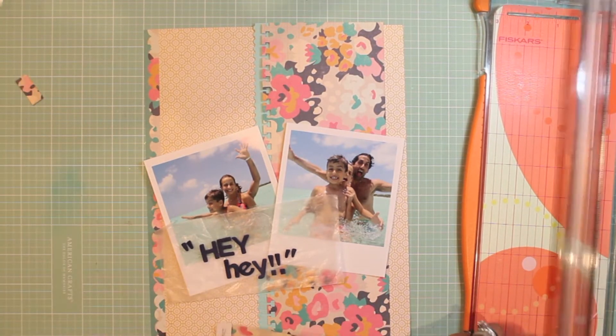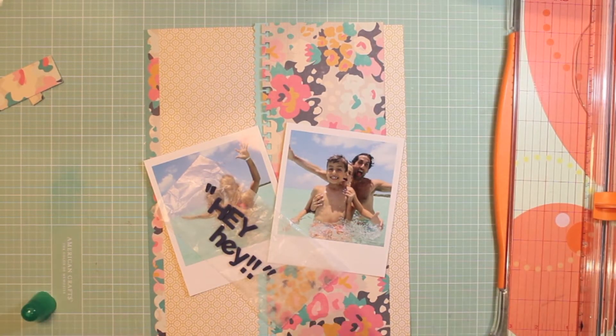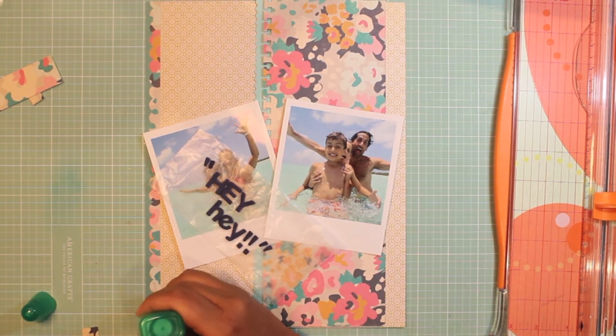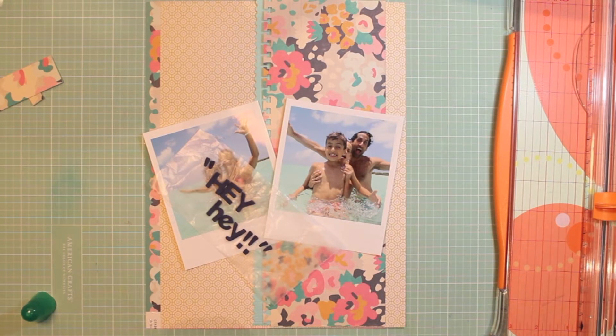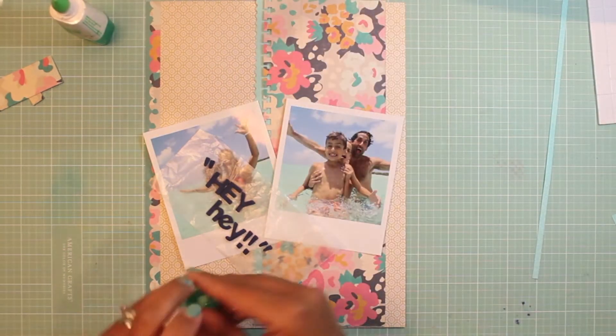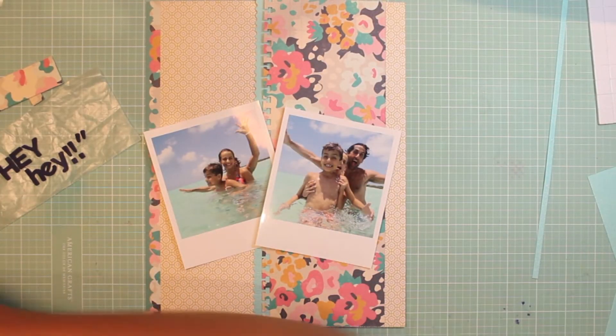My underwater camera may not have the best quality or clarity, but I did upgrade my memory card and found it made a difference. I really like the results this year with it. Sometimes if the lens gets splashed, it does leave that water bubble effect I've showed before.